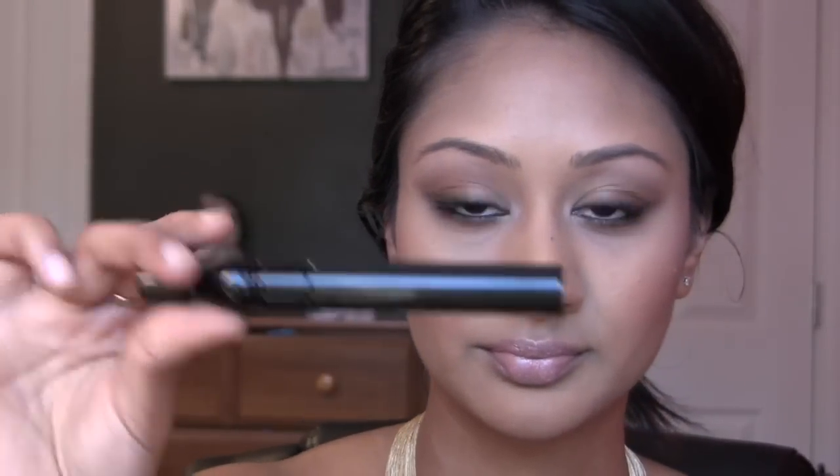Then for eyelashes: if you have false lashes you can go ahead and apply those. If not, Megan Fox's lashes aren't very long but they're very separated. I'm using MAC's Hot and Naughty mascara for the first layer and then MAC's False Lashes Mascara for the bottom lashes. Thanks for watching, guys — here are a few pictures from the look.